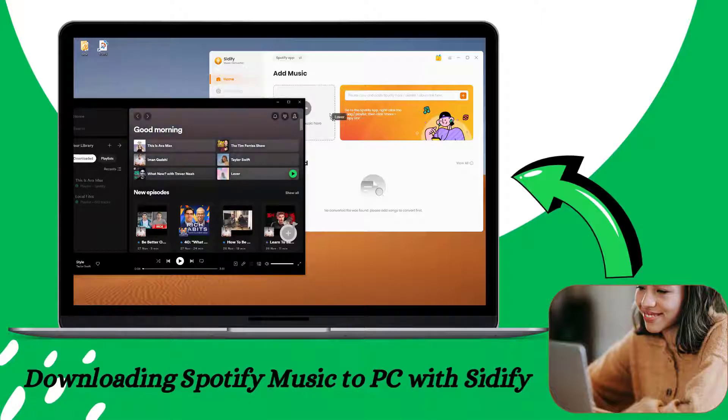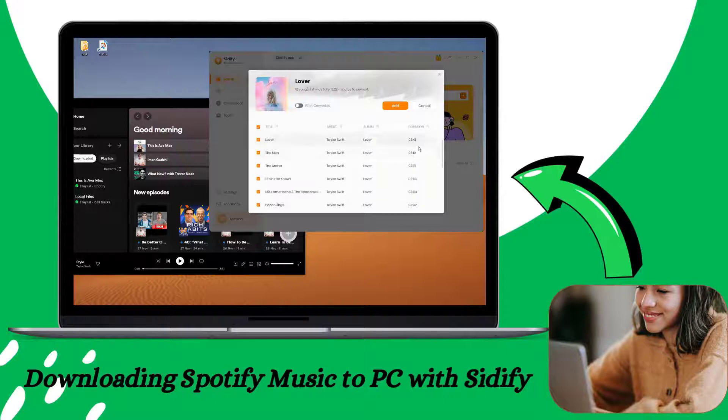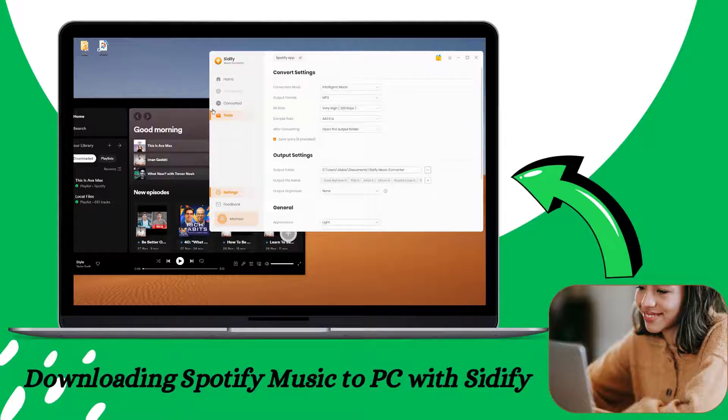On Spotify, drag and drop the Spotify playlist into the Sitify Music Converter, then selectively choose the playlist songs that you want to download.